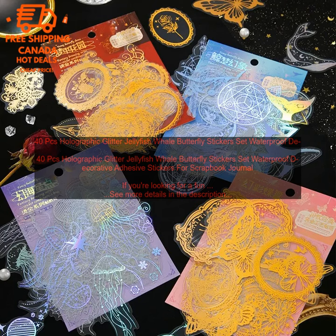40 PCs Holographic Glitter Jellyfish Whale Butterfly Stickers Set — Waterproof Decorative Adhesive Stickers for Scrapbook Journal. If you're looking for a fun and unique way to decorate your scrapbook, journal, or other craft project, these holographic glitter jellyfish, whale, and butterfly stickers are a great option. They're made of high-quality vinyl and are waterproof, so you can use them on any surface. The stickers come in a variety of colors and designs, so you're sure to find something that you love.